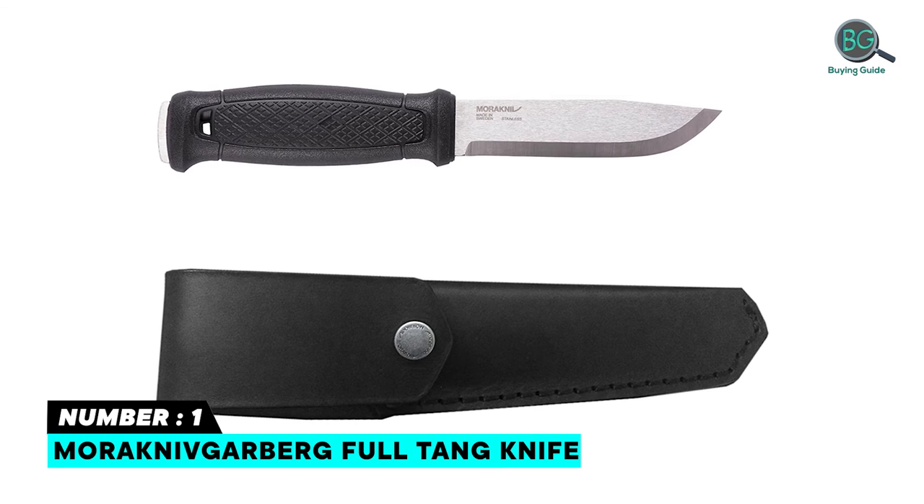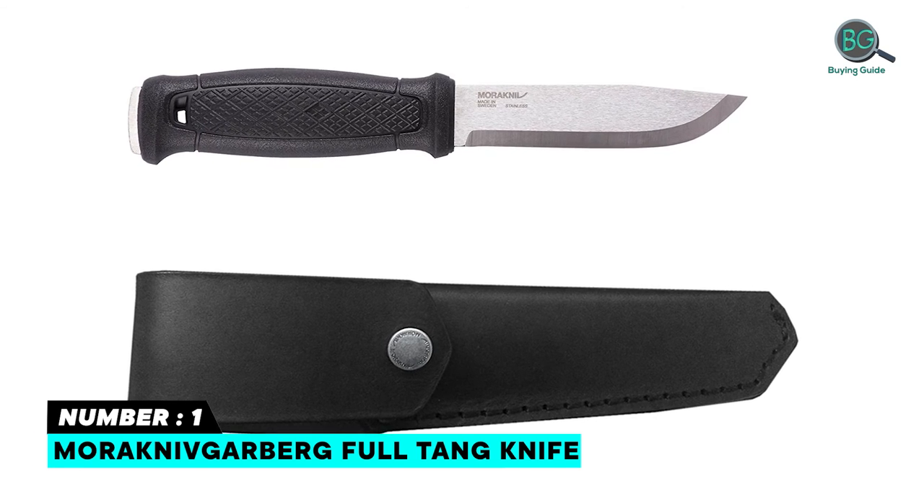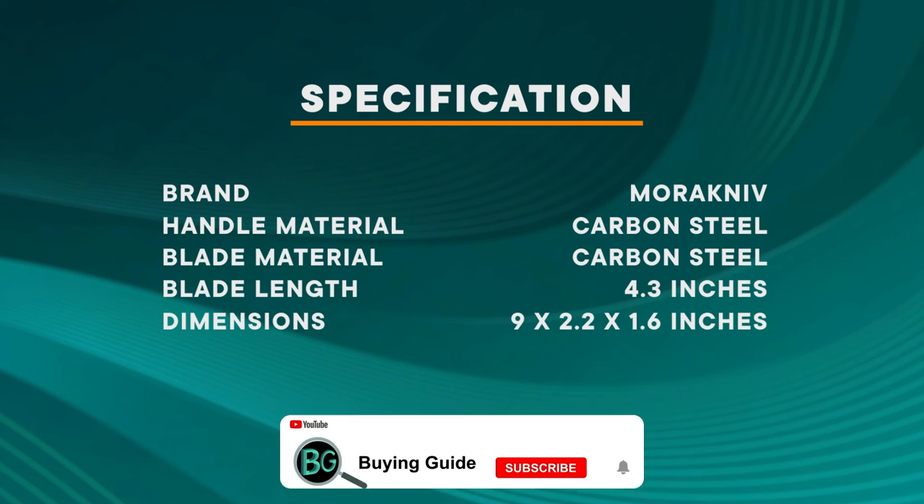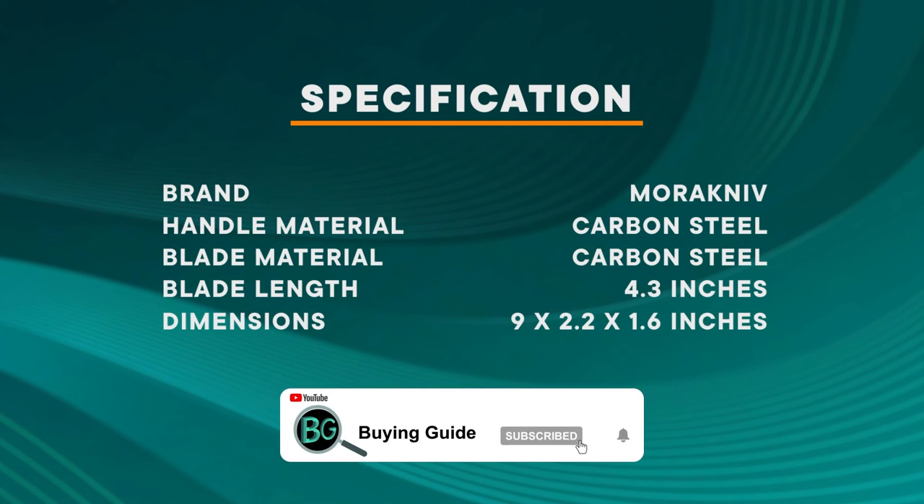Versatile and performs several tasks. Comes with a quality hard-shell sheath.